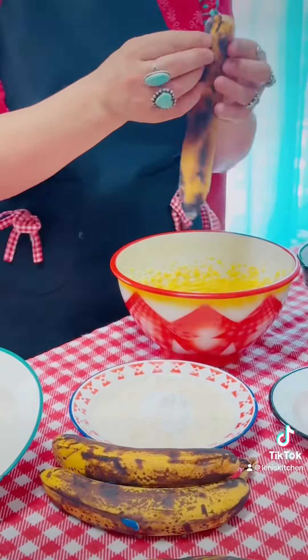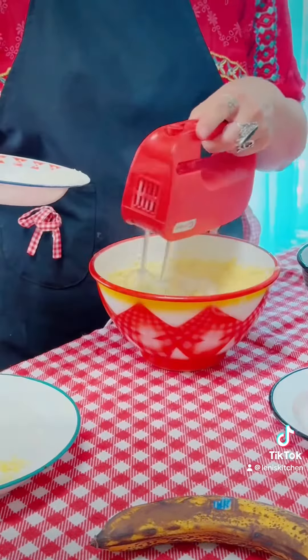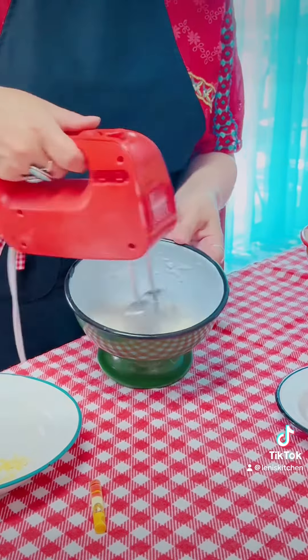Add in your bananas, homemade yogurt, flour mixed in with baking powder, avocado oil, and previously whipped egg whites.